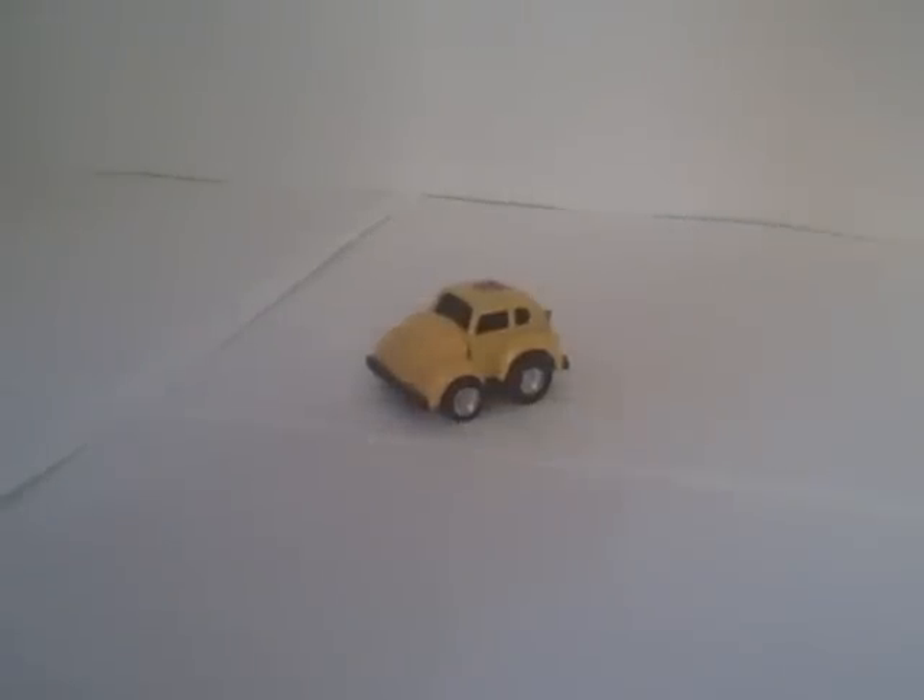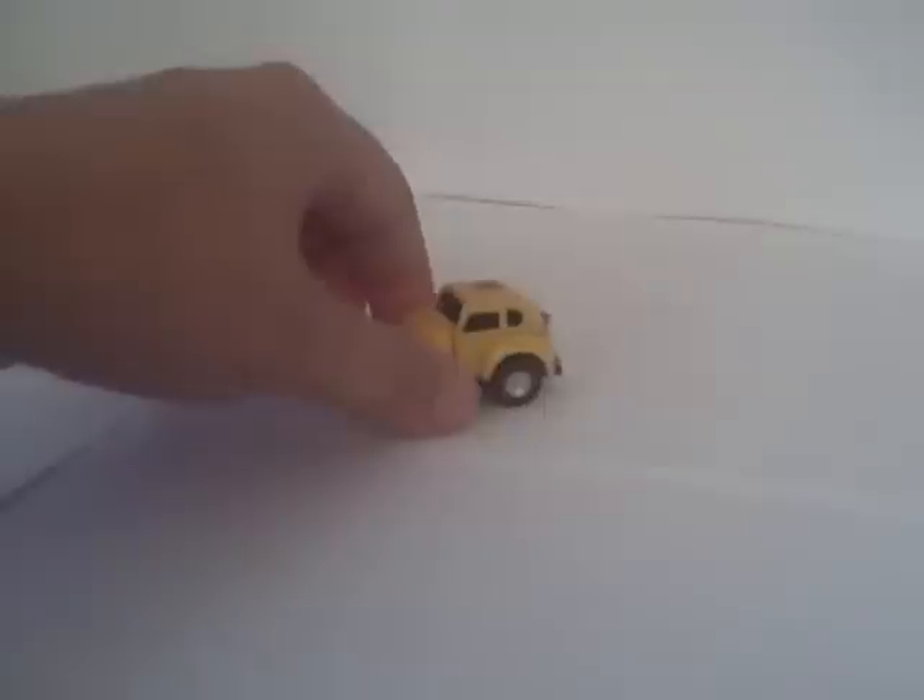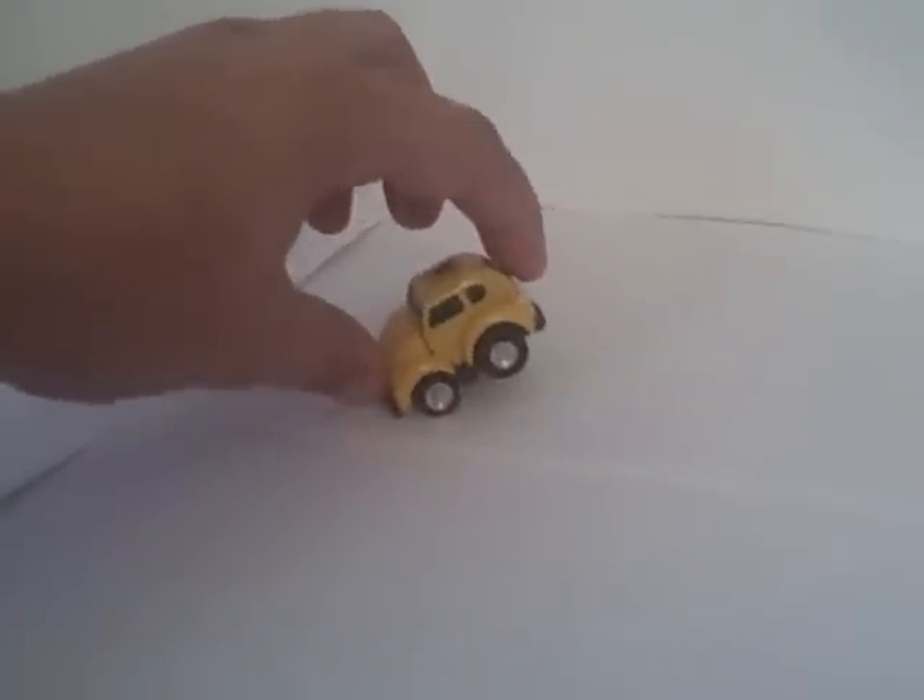Here's a video review for Transformers Generation 1 Bumblebee. As you can see, he's quite small — he doesn't fill up as much of the screen because he's one of the mini-bots. Not very big.